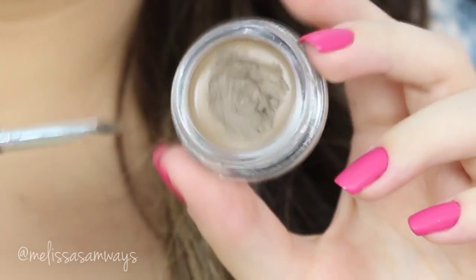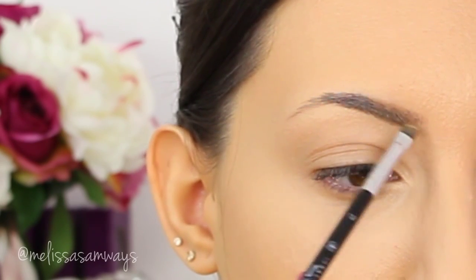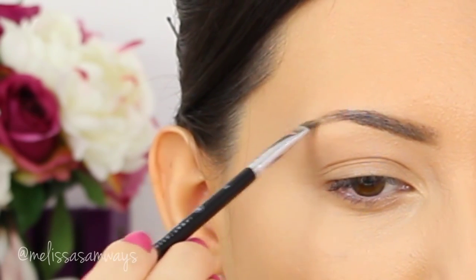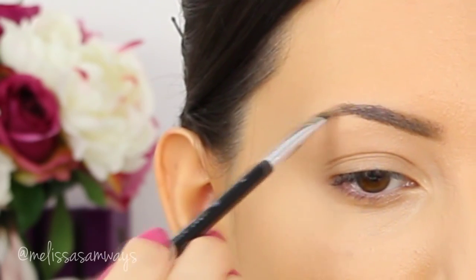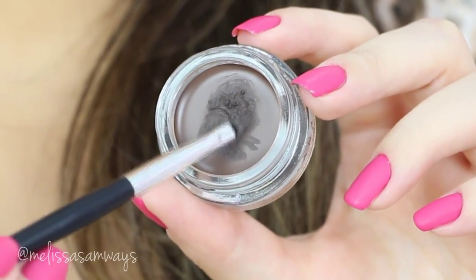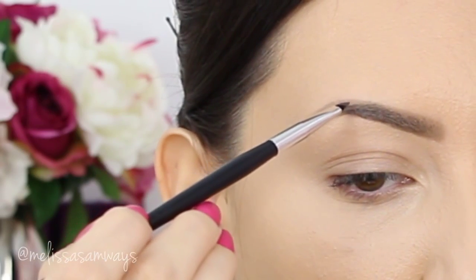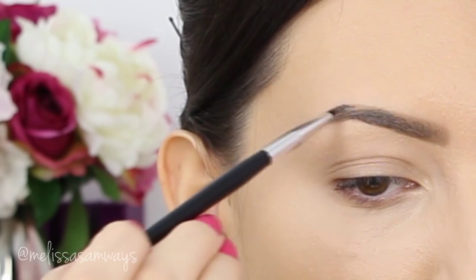I'm gonna fill in my eyebrows with this — not just in the front, I'm gonna do it all over the eyebrow. Then with another brush and the color chocolate, I'm gonna give more dimension, applying it in the middle to the end and also in the bottom part of my eyebrow, leaving the front and the top part lighter for a natural effect.